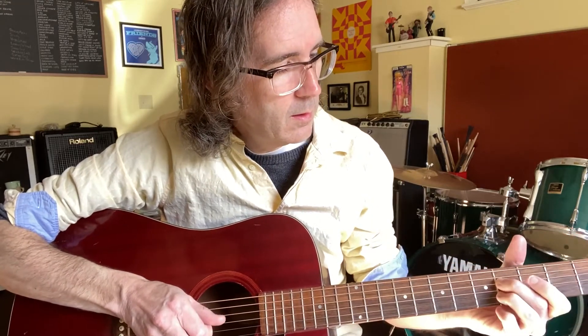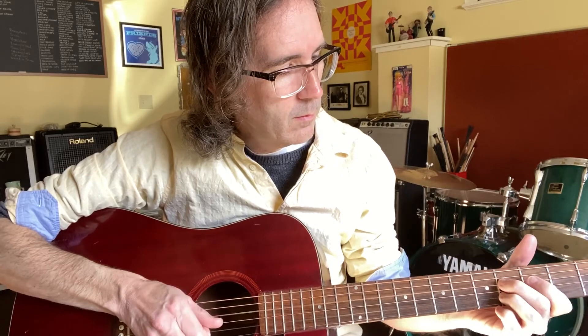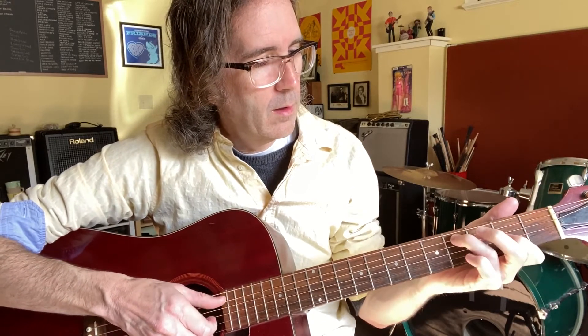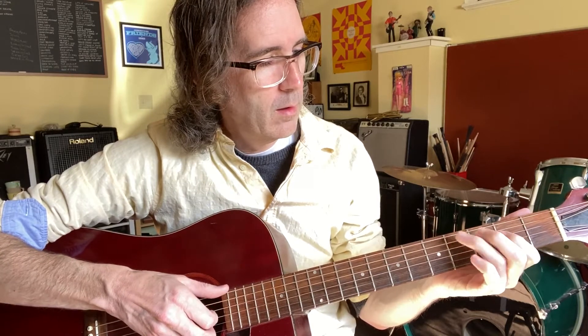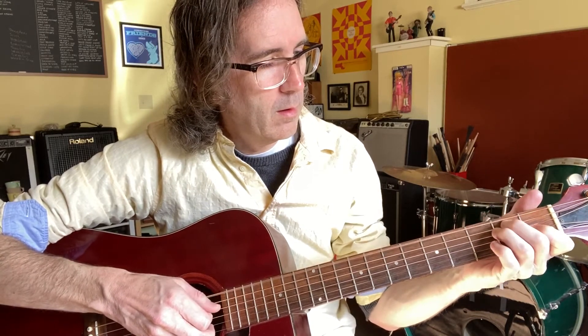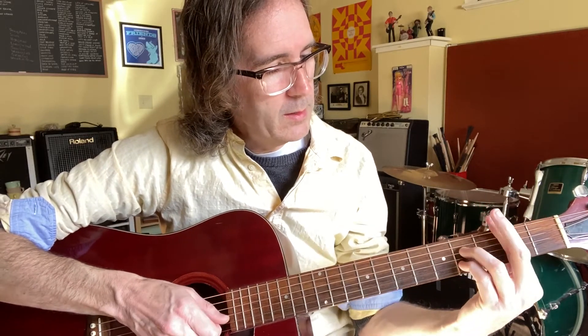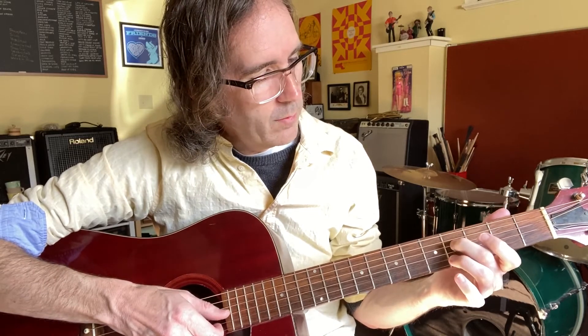And then doubles again. This is kind of like a B7, but you're just playing these two notes: 4th fret on the D string, 4th fret on the B string. Slide those down to kind of like an A7 — but again, just those two notes.